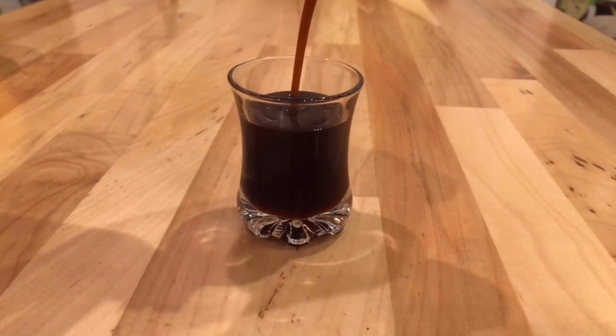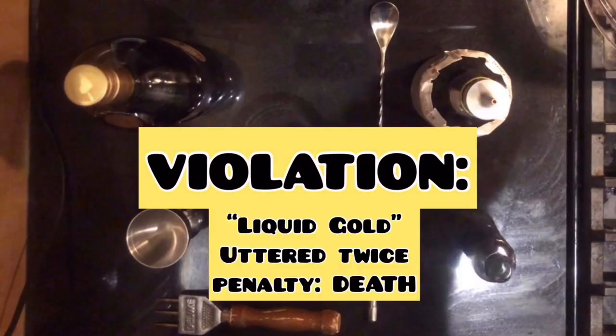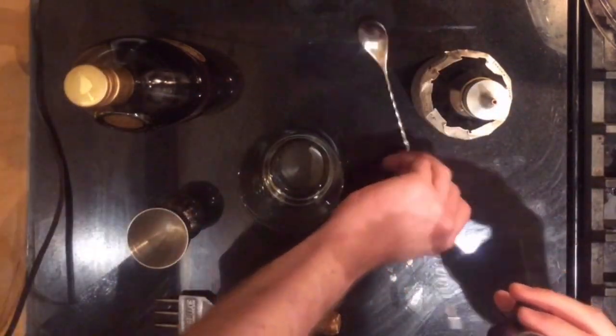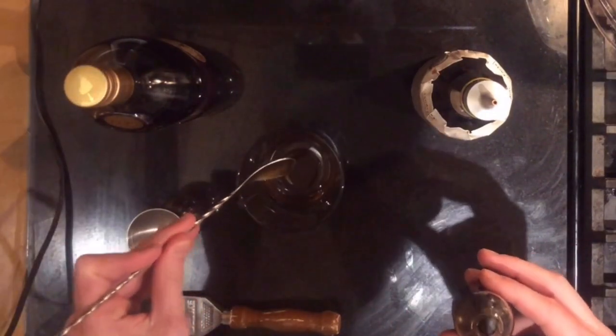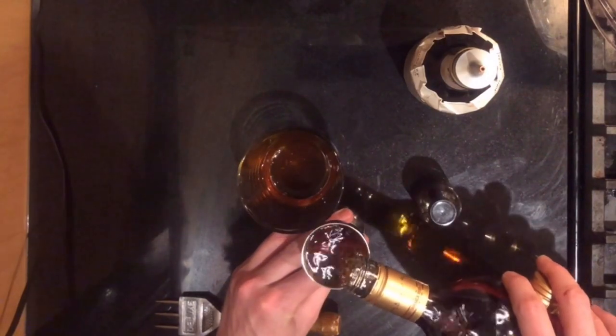This will probably make about eight drinks worth — it's really potent stuff, you only need about one or two bar spoons per drink. That little shot glass is liquid gold. Now I'm going to make a drink with the oleosaccharum: a simple old-fashioned variation using about two bar spoons of oleosaccharum instead of the sugar cube, bitters just like a regular old-fashioned, and Jamaican rum instead of whiskey — similar to a drink called an island old-fashioned.